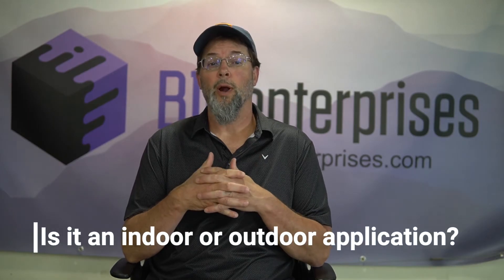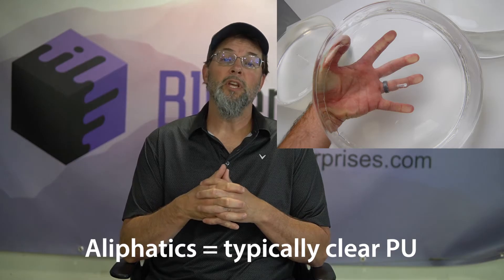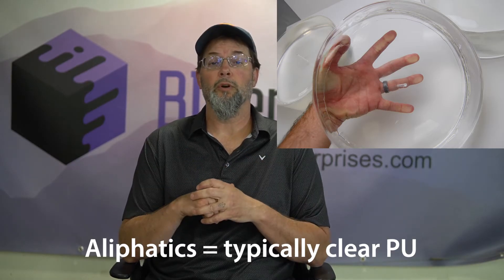If your customer needs a certain color, the first question should be: is it an indoor or outdoor application? If it's outdoor, UV rays are going to have a pronounced effect on the urethane you're coloring — and this includes aliphatic systems. That doesn't mean you can't go for a custom color, but have the understanding that the color won't stay the same shade for a long period of time. You need to explain that to the customer.